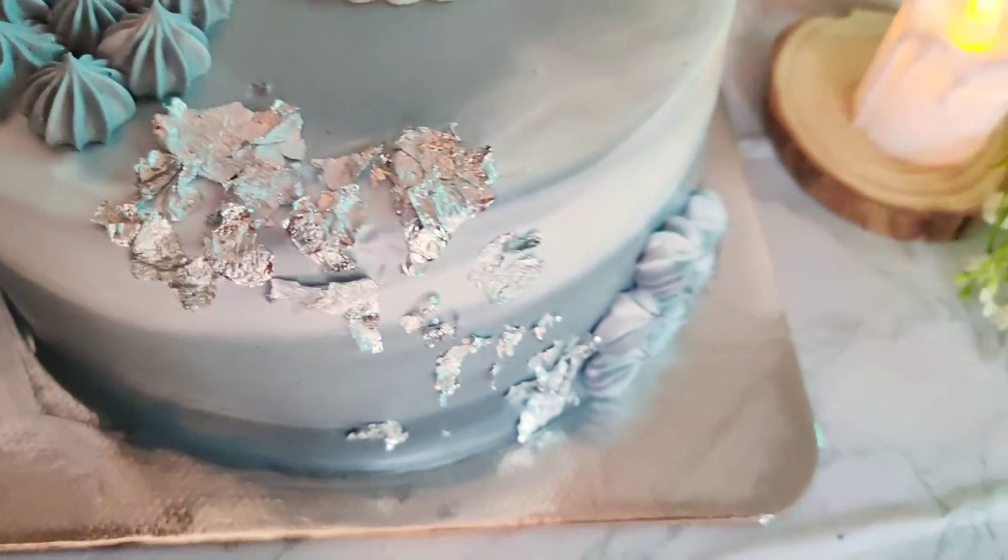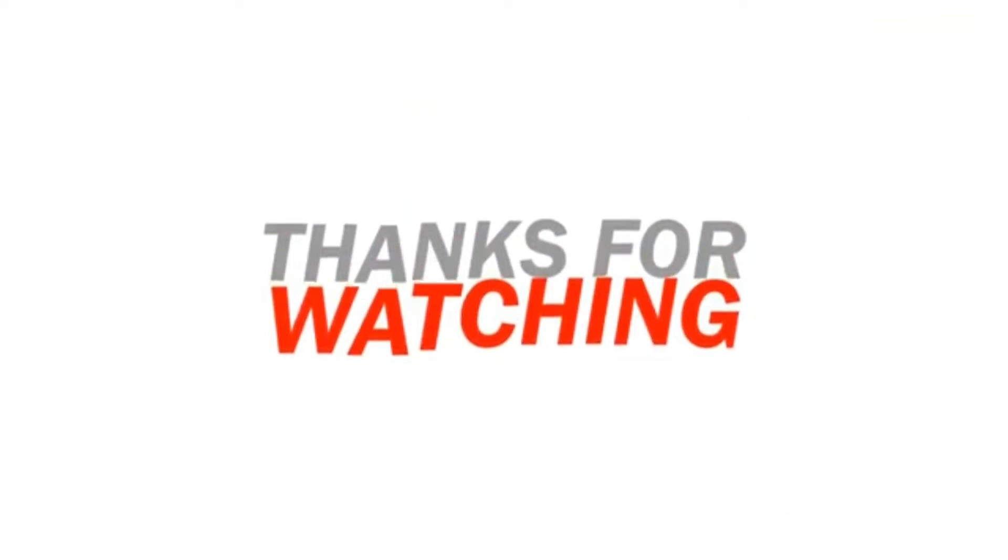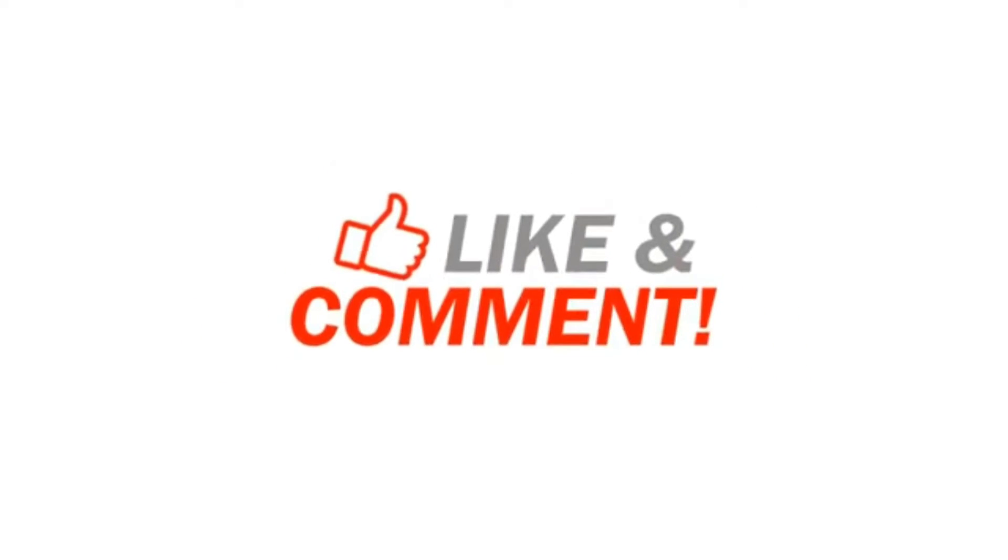We will make a final look at the white forest cake. Thank you!